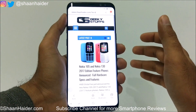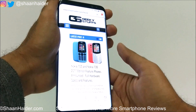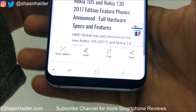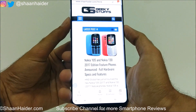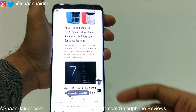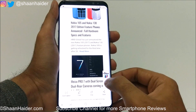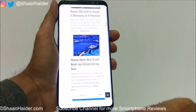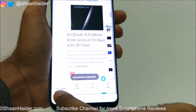The method is the same — you follow the first or second method first, then use the extended part. I'm going to use the first method, power key and volume down key, to capture a screenshot of this page. Once captured, at the bottom you will find a few options: Scroll Capture, Draw, Edit, Share, and Delete. Tap on Scroll Capture and it will start capturing — you can see it is showing 'screenshot extended'.